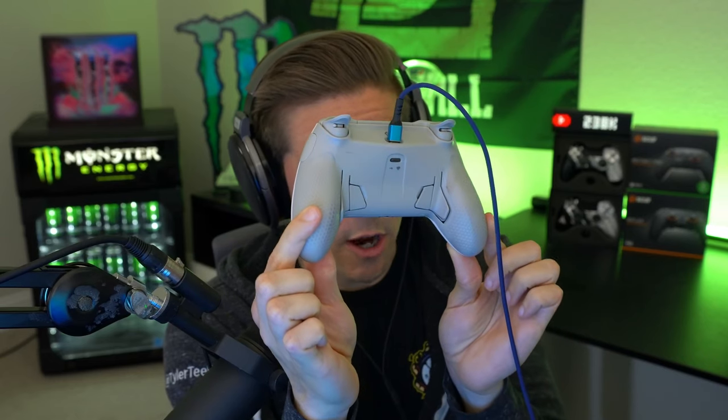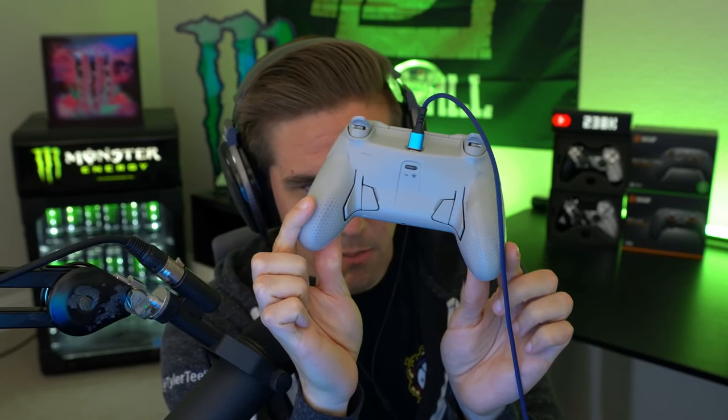Pop the faceplate back on and you're good to go. Just like some of the other Scuffs, we took off the side action buttons because we didn't really like them — they got in my way. You guys might like them though. We also took off the middle paddles because those got in my way too, so we just left the outer paddles, which feel pretty good.